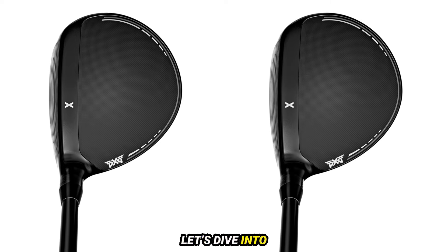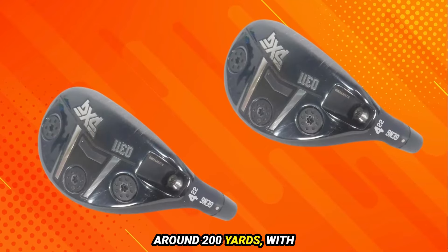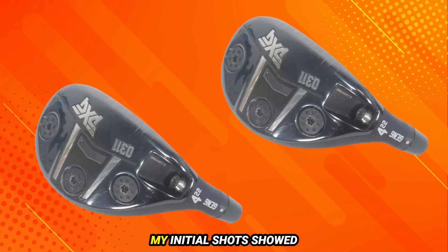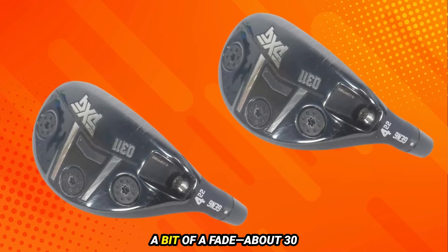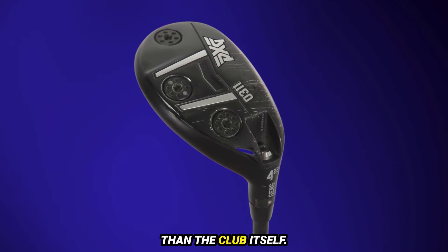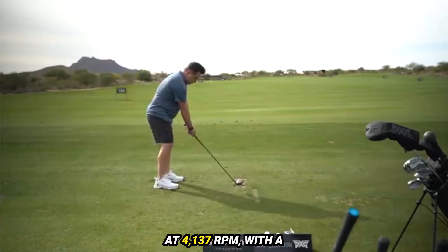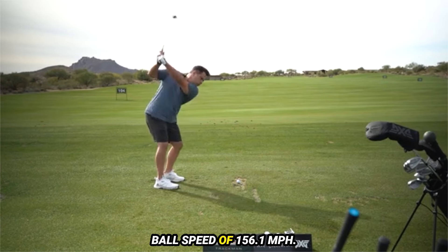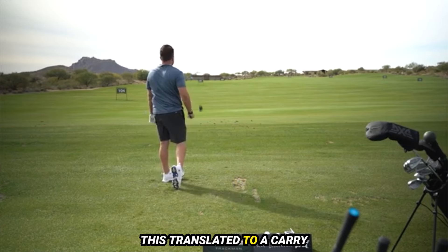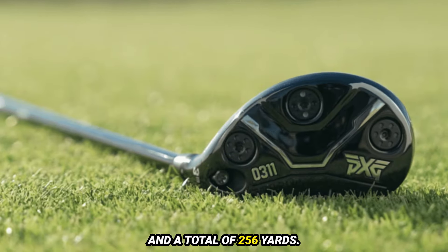Let's dive into the performance. I aimed for a distance of around 200 yards, with hopes of reaching 250. My initial shots showed a bit of a fade, about 30 yards right, but that's more about my swing than the club itself. The spin rate on my shots was excellent at 4,137 revolutions per minute, with a ball speed of 156.1 miles per hour. This translated to a carry distance of 244 yards and a total of 256 yards.